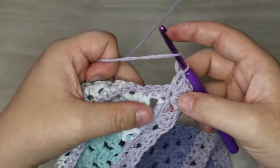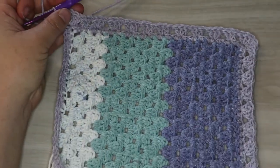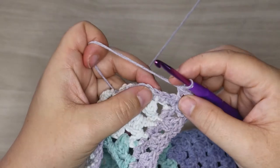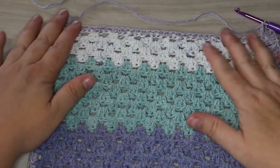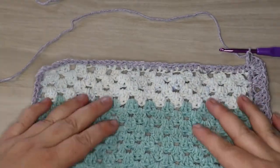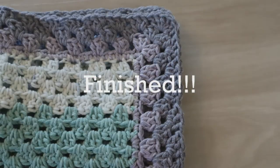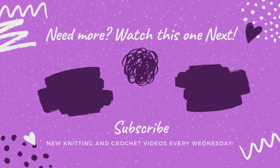We're going to keep going and I will come back and show you the finished product after we've done several rows of our blanket border — you can decide how many rows you want to do. If you want three or four rows or just two rows, that's completely up to you. I generally keep going until I'm like, yeah, that looks good, and then we stop. If you made it this far, go ahead and hit that like button below, subscribe to our channel, and click the video on the screen because it's one you'll definitely want to watch next. Thanks so much for hanging out with us — see you next time.